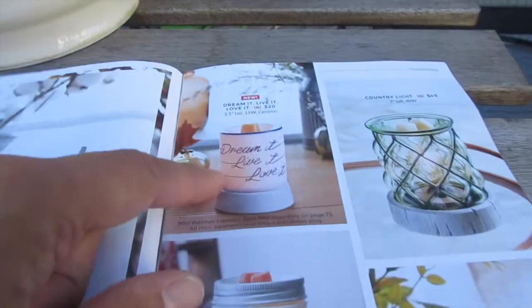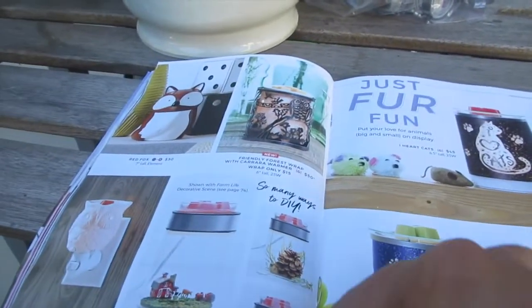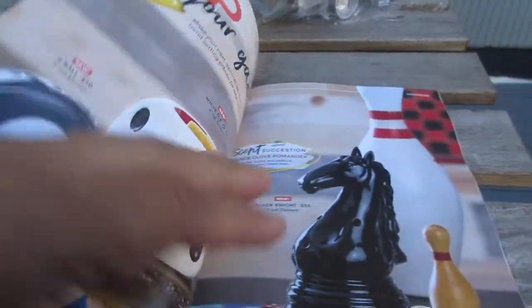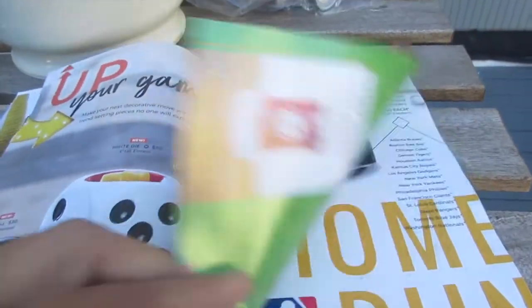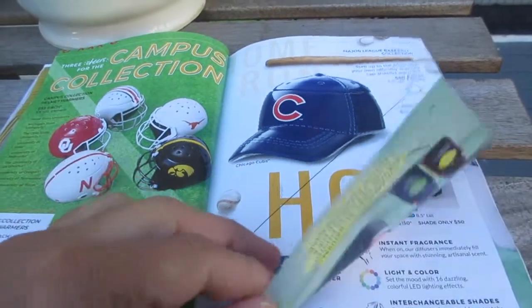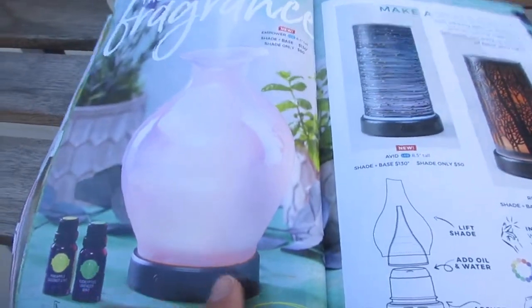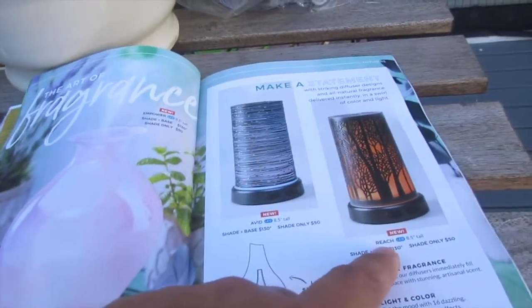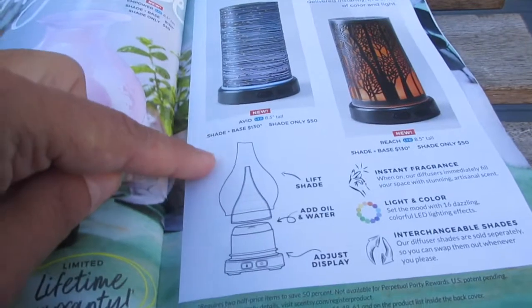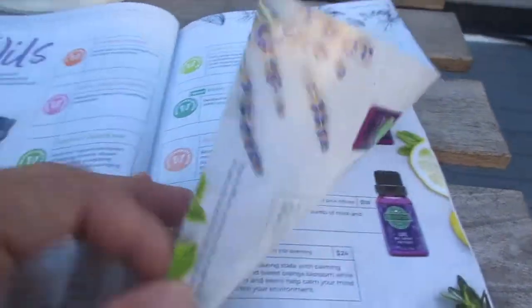Some warmers have been around for a while, and then there are new ones: the Ball White Dye and the Black Knight are new. There's also a new diffuser called the Empower, along with the Avid and Reach. You lift up the shade, add the oil, and adjust the display. Here are the different kinds of oils available.